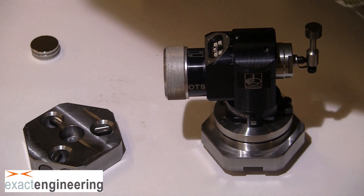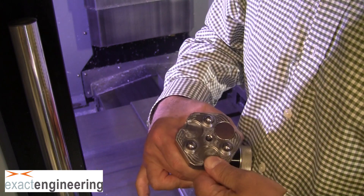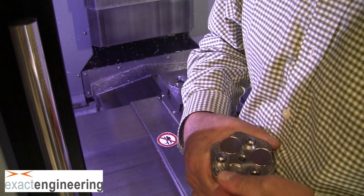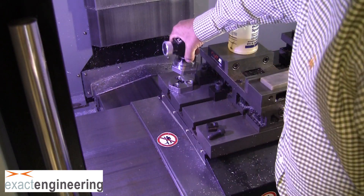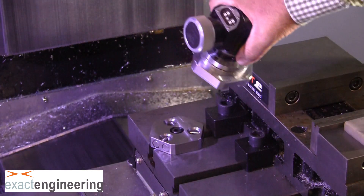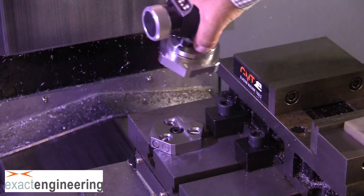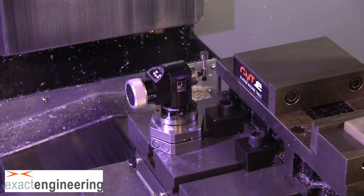Once that's done, you're now ready to install it onto the machine. Go ahead and install the magnets — just grab them, slide them off the stack, and drop them into their pockets. You want the two balls lined up with the x-axis, then set it down on two balls first and just rock it in. It's not a good idea to let it slam down, so set it on two balls, rock it in, and it will seat itself and you're good to go.